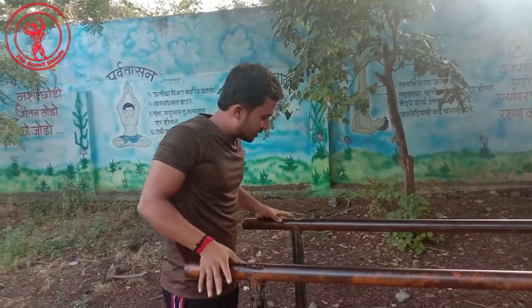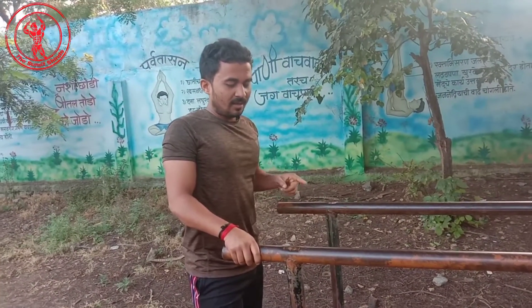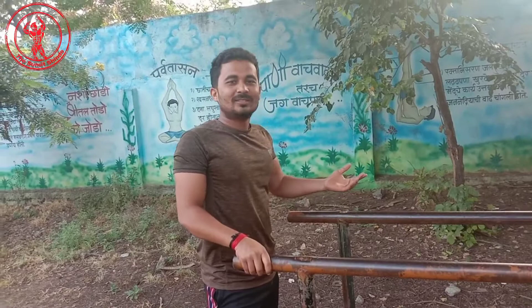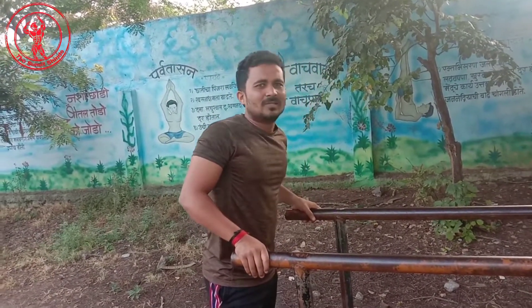When you do this, you're holding a grip tight. Make sure you're holding the grip tight throughout the movement.